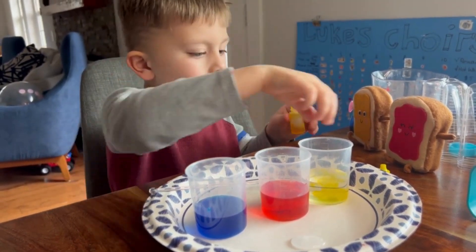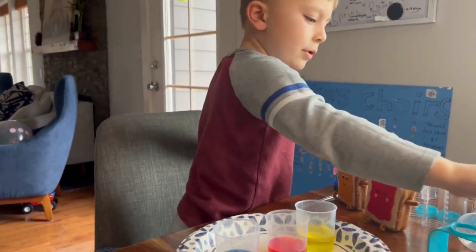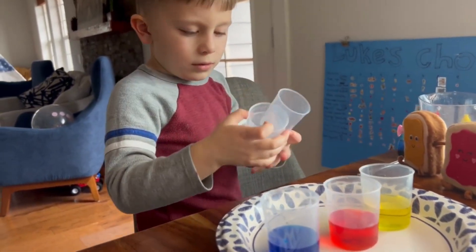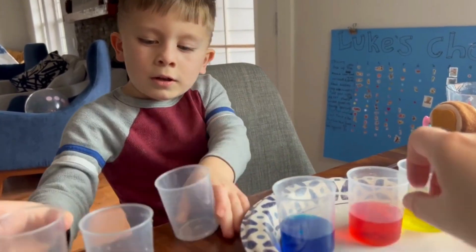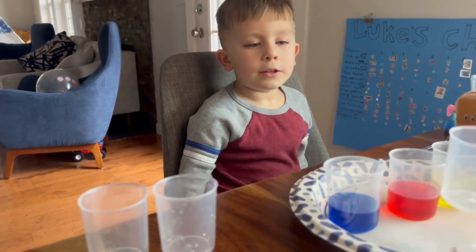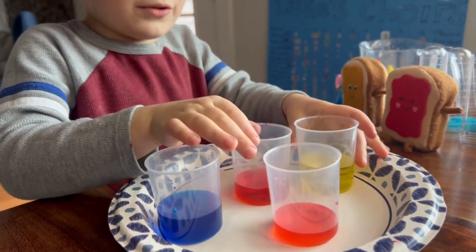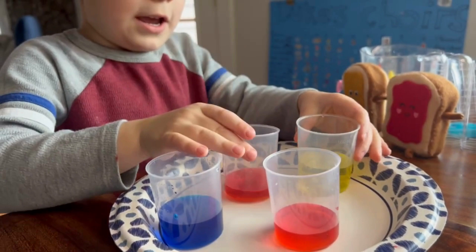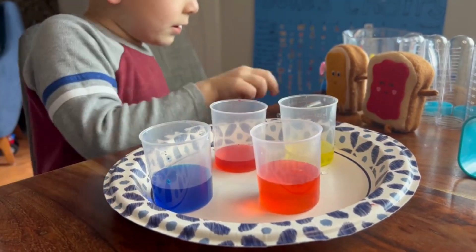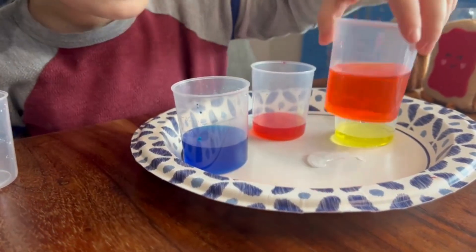The last cup. Now we're going to get three different empty cups. And in the first one, we're going to pour red and yellow. Let's mix it and see which color we've got. And it becomes orange.